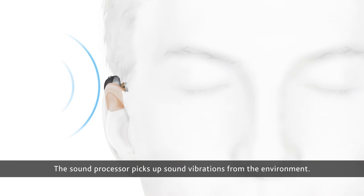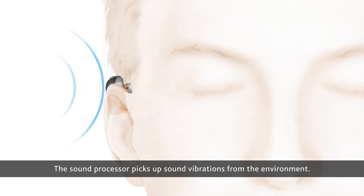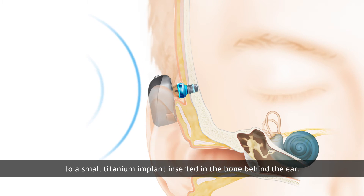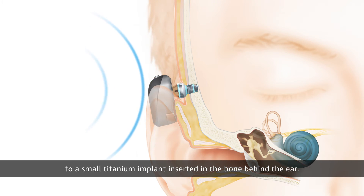The sound processor picks up sound vibrations from the environment. The sound vibrations are transferred through the abutment to a small titanium implant inserted in the bone behind the ear.